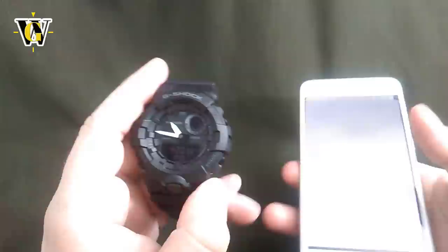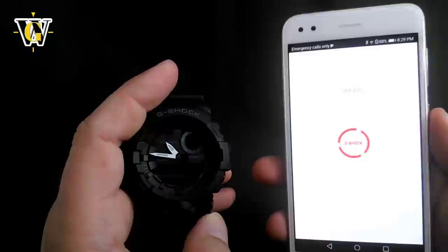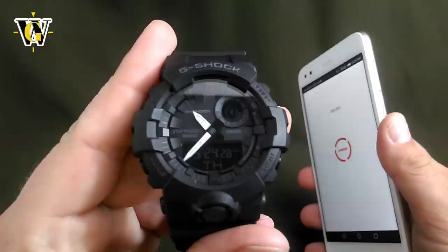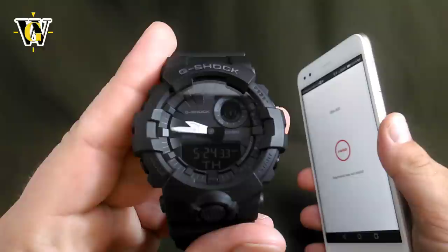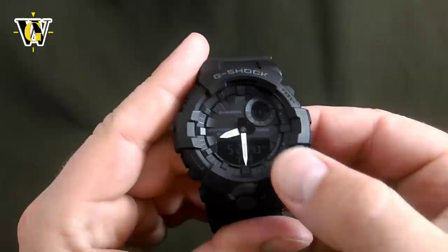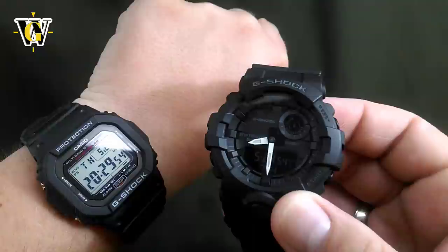Now we're going to initiate the pairing process so you can see the time adjusting. Press and hold for 2 seconds and release, then register the watch to the app. As it gets paired, you'll see the watch update the time and date. There — it's already finished. Now it shows May 24th and the time has corrected to 20:29. Not only that, but if you look at the seconds, they're perfectly in sync with this other watch, which is an atomic watch that synced last night.